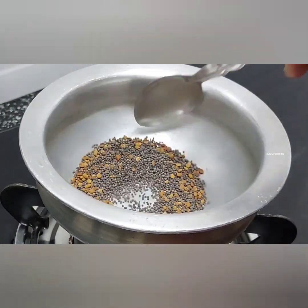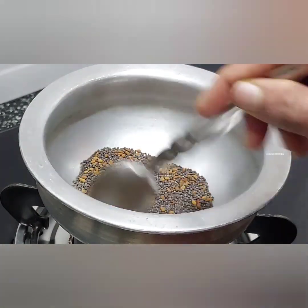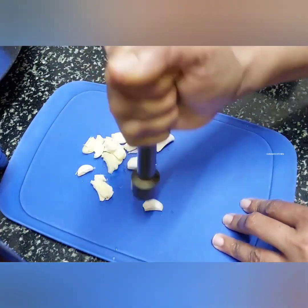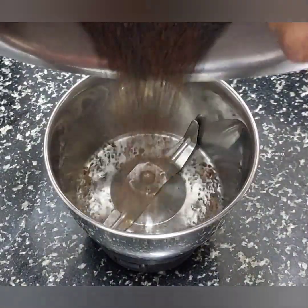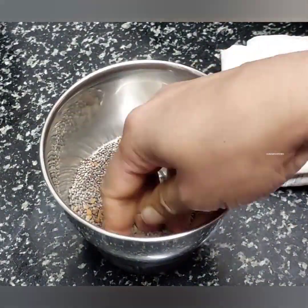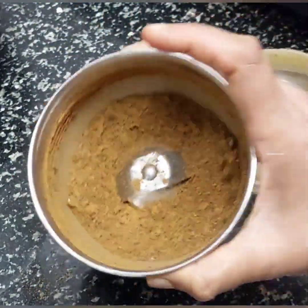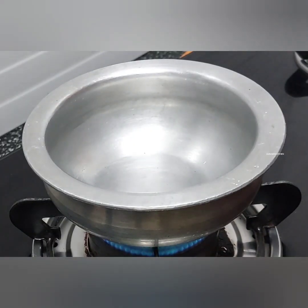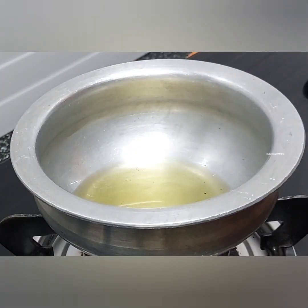I am going to mix it in a little bit. Once I am going to mix it in 4-3 tablespoons. Then mix it in a little bit. After this, I am going to mix it in a little bit.